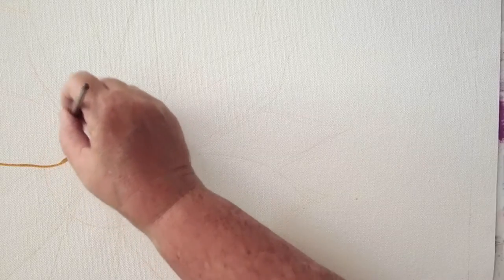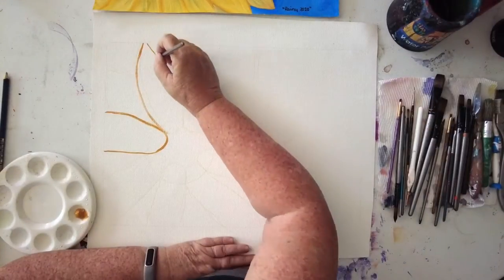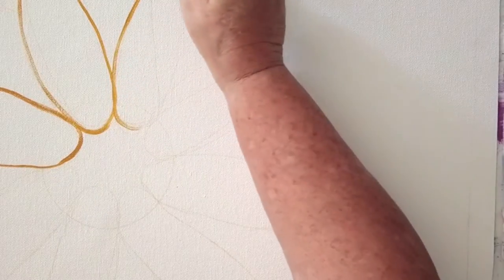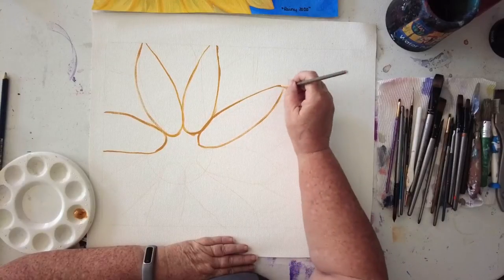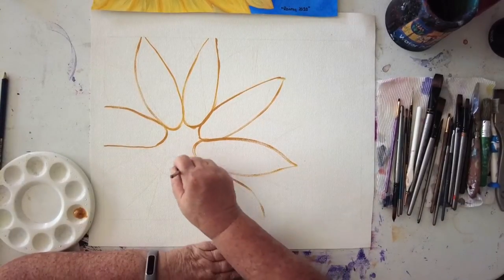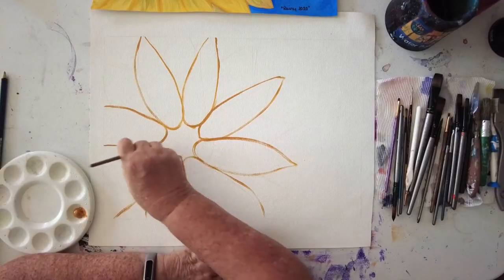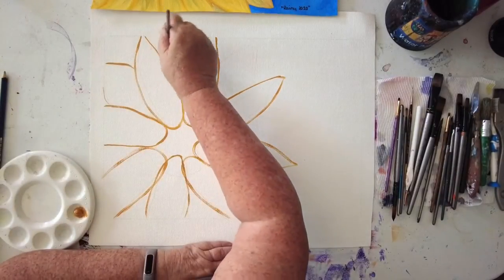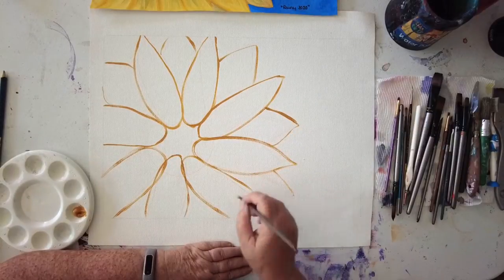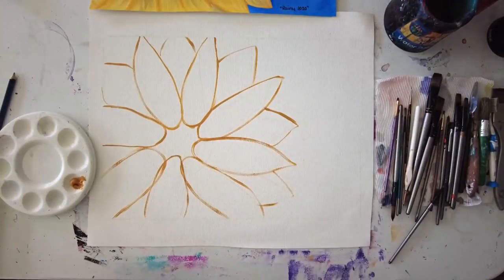I'm outlining in a yellow ochre, just the general shape of what I'm doing. If you can't get the paint to flow around your painting, just use a little bit of water — not a lot — but the water tends to get it to flow a little better. That's a handy hint to know. Now we're putting in some of the background leaves.